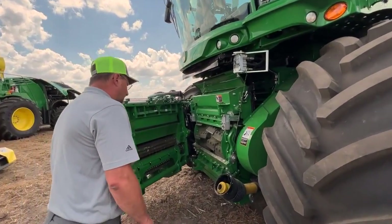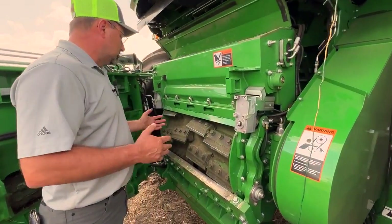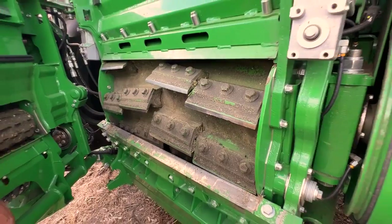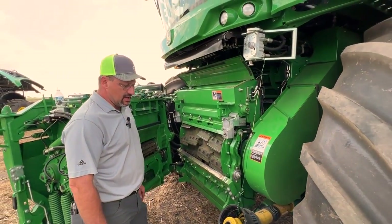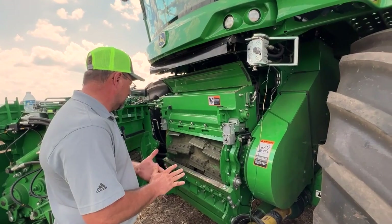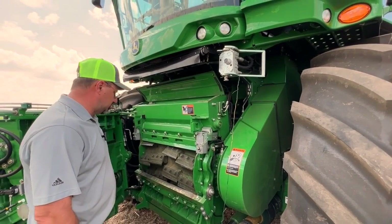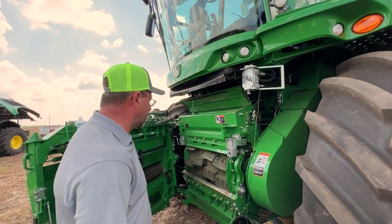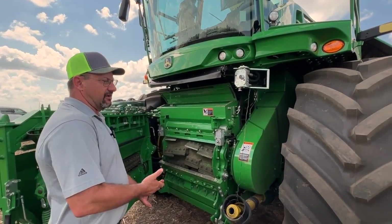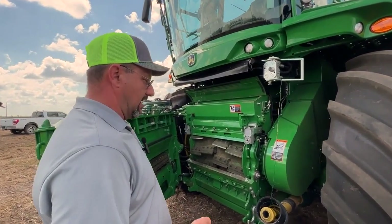We have what we call our Duraline cutter head, running a chevron knife configuration. This machine is set up with a 48-knife drum. We offer a 40-knife drum, a 48-knife drum, and a 56-knife drum — the 56-knife drum is mainly for European biomass and we haven't seen any in the US. We've got three different configurations of Duraline packages: basic, premium, and ultimate.